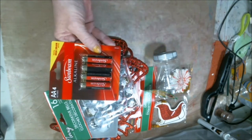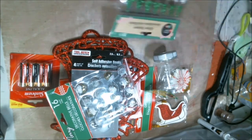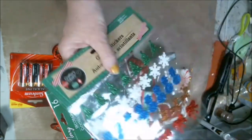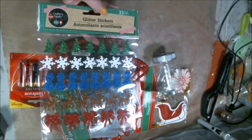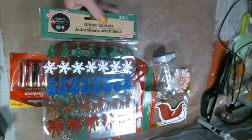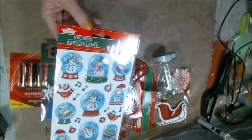Of course, batteries, but I think that thing takes smaller batteries. We've got snowmen, and trees, and reindeers, and ribbon, all kinds of neat stuff. And then these are some stickers — they're like little snow gloves, they're little snowmen.